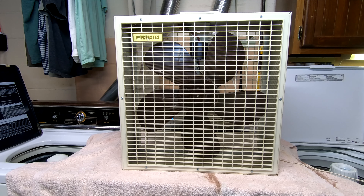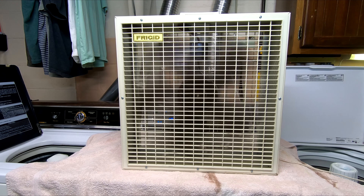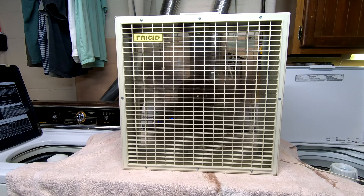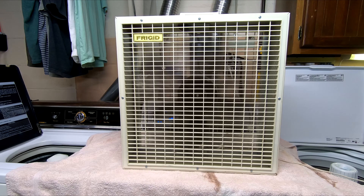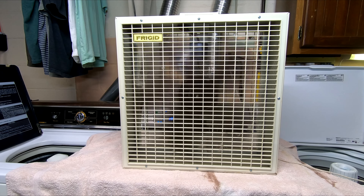All right, so without further ado, here we go on high. It has a little rattle when it starts, but other than that it is perfectly fine. It's got a little bit of a vibration — not a whole lot. It's just exacerbated by the top of that clothes dryer. The clothes dryer is kind of springy so it amplifies the shakies there.